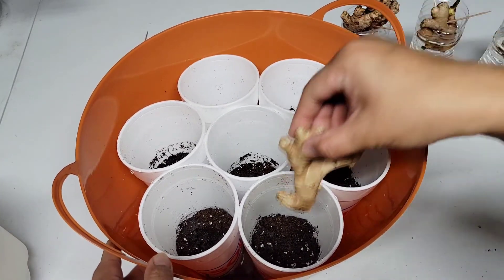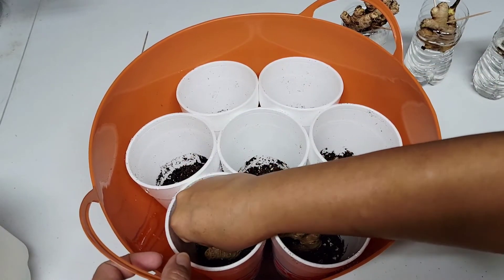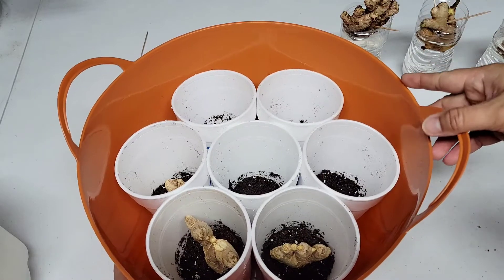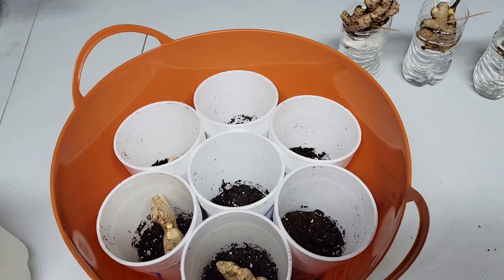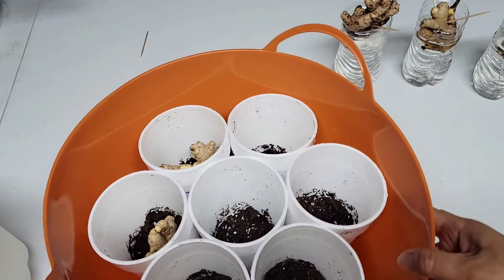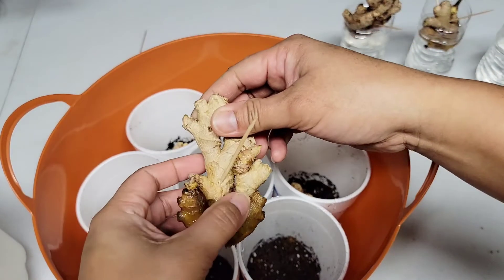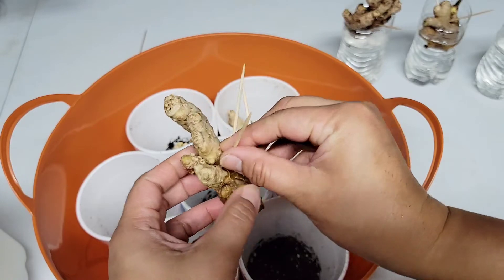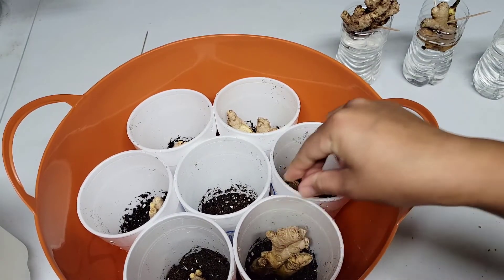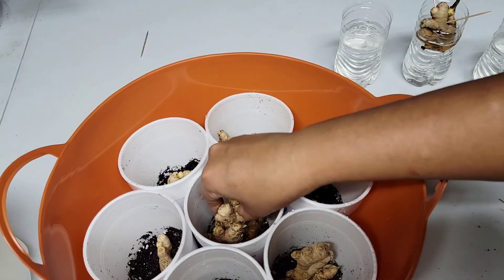Ginger thrives in good quality potting soil. Since I'm starting my ginger inside my house, fresh potting soil is a good idea. When it is warmer, I will transfer my ginger outdoors and amend the soil with compost. To plant your ginger, put it in a container and cover the top of the rhizome with 2 inches of soil. You can add more soil as the stem grows. Water as needed to keep the soil slightly moist. I will put my ginger under a grow light, and these plants will be transferred outside after my last frost date. Ginger prefers partial shade, especially in summer — make sure it receives plenty of light and around up to 5 hours of direct sunlight, and protect it from strong winds.